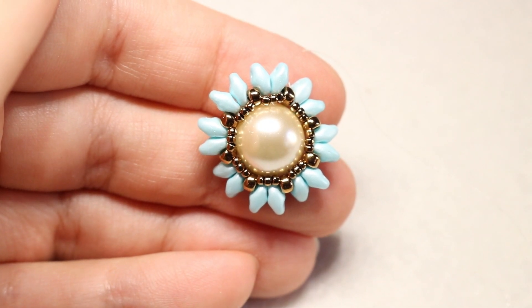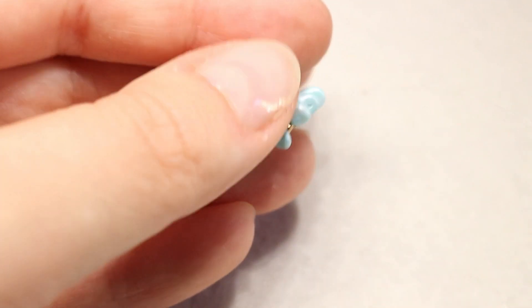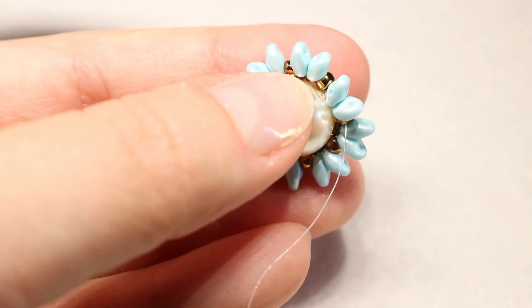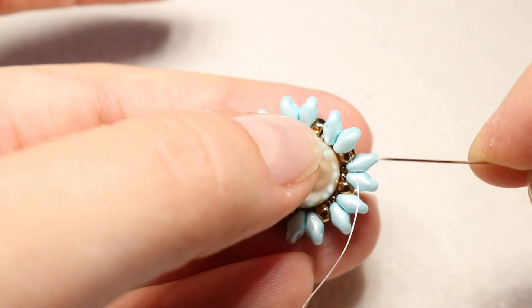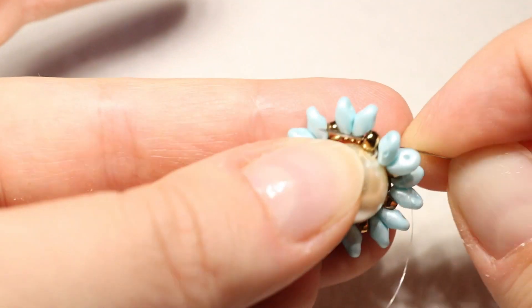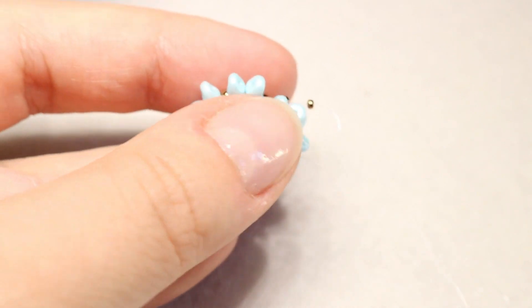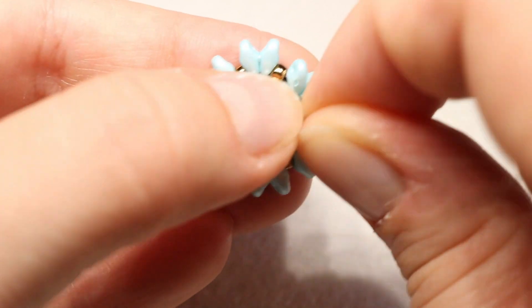Questo sarà il risultato dopo aver inserito tutte le nostre 15.0 tra le Rocaille 8.0. Adesso giriamo il lavoro e dobbiamo fare la stessa cosa anche dalla parte opposta. Sempre uscendo da una 8.0, inseriamo sempre le nostre 3 Rocaille 15.0 e, uscendo da una 8.0, ci inseriamo nella 8.0 che ci troviamo subito dopo. Le nostre Rocaille devono andare a posizionarsi davanti alle SuperDuo. Tiriamo benissimo il filo e continuiamo per tutte le altre 8.0.